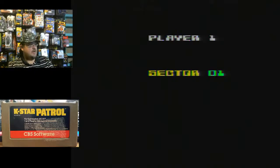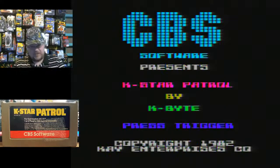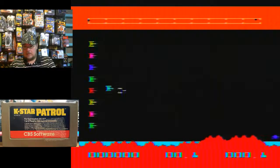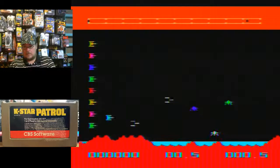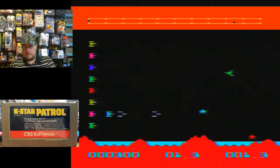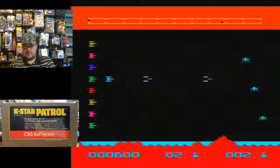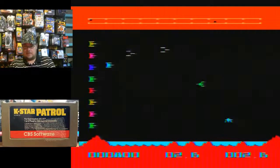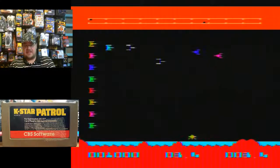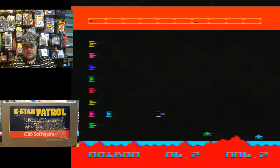That was the game over screen — it didn't last too long. Let's try one more time. I didn't even know what my high score was; the game over screen went by so quick. I would like to revisit these games and really sit down and try to do a proper high score run. Right now I'm just kind of trying to show you what the game's about.